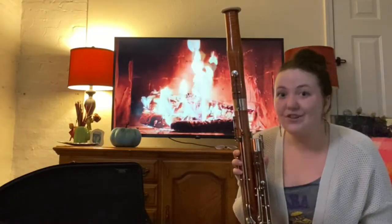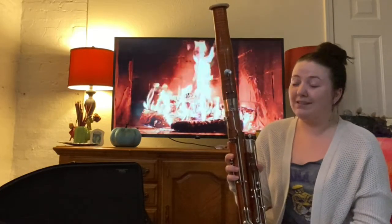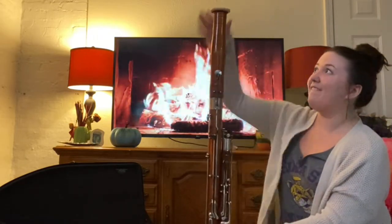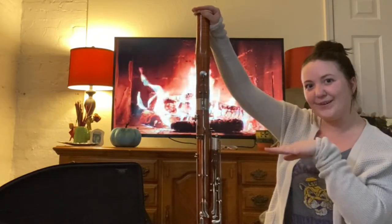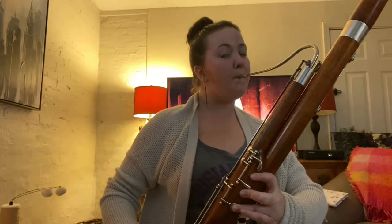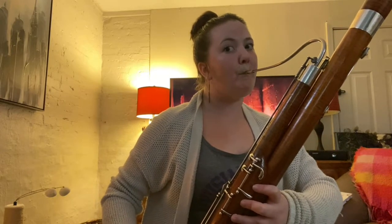The first thing that people usually notice about the bassoon is how tall it is. When I first started playing, it was taller than me. It's four and a half feet tall. And the reason that it's so tall is so we can play so many notes — we can play really, really low and really, really high. I'm done talking about the bassoon, so let's go ahead and get to the fun part: playing.